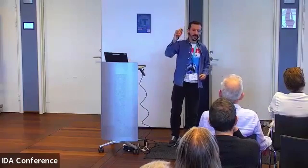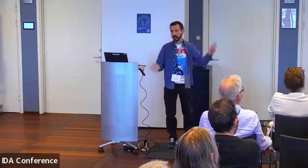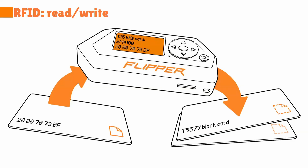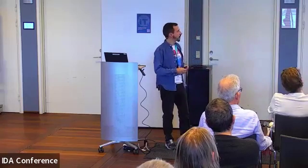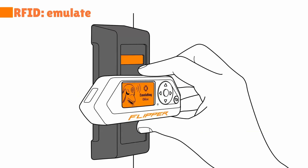RFID in general is a technology that has many different types. Here I refer to the low-frequency — there are access cards that operate at 125 kHz. You can read them, store the information, and write it to a new card with the Flipper Zero in a matter of seconds, at least for many types of RFID 125 because they are very low security. But it can also emulate, so from the Flipper itself you don't need a card — you just put it on the reader and it will work.